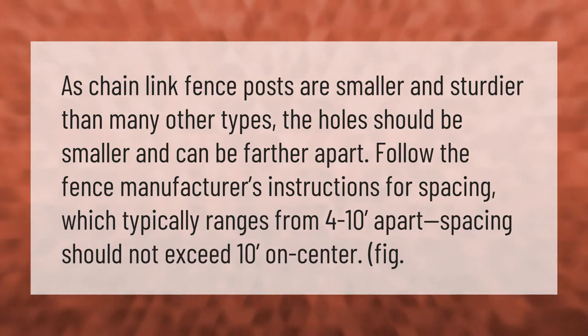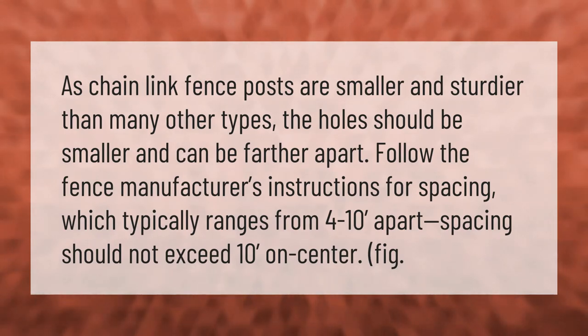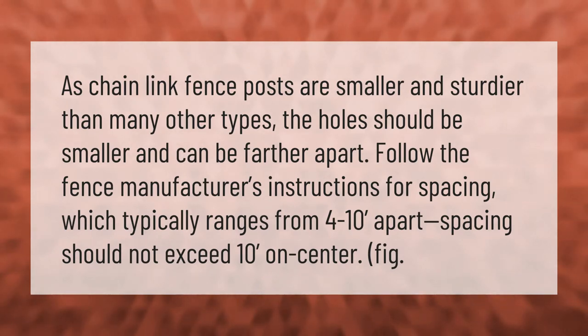As chain link fence posts are smaller and sturdier than many other types, the holes should be smaller and can be farther apart. Follow the fence manufacturer's instructions for spacing, which typically ranges from 4 to 10 feet apart. Spacing should not exceed 10 feet on center.